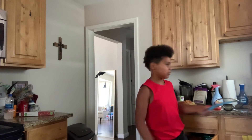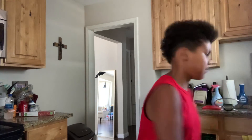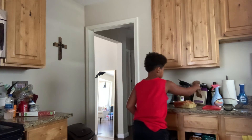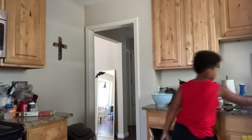I spilled a little bit, but that's okay. If you spill, just scrape it out and round it. There we go.